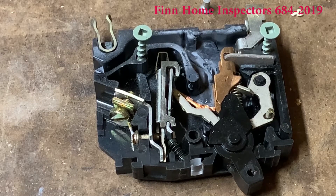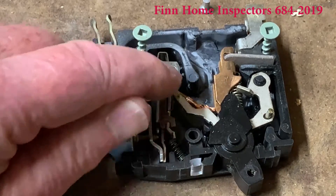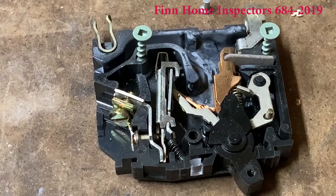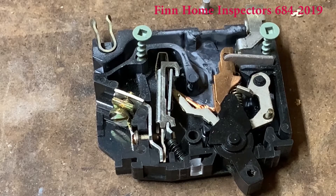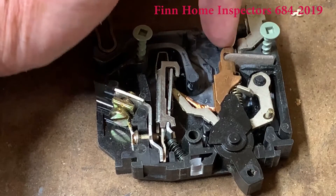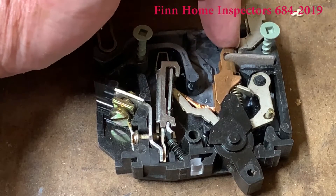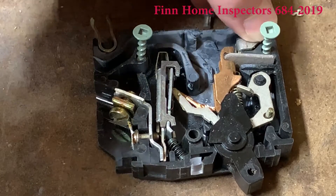This is the inside of a circuit breaker. Here's the lever to turn it on and off. This mechanism right here is the thermal one, I believe used by a bimetallic strip to click off and trip the circuit breaker. Right here are the contacts that actually make and break the connection.